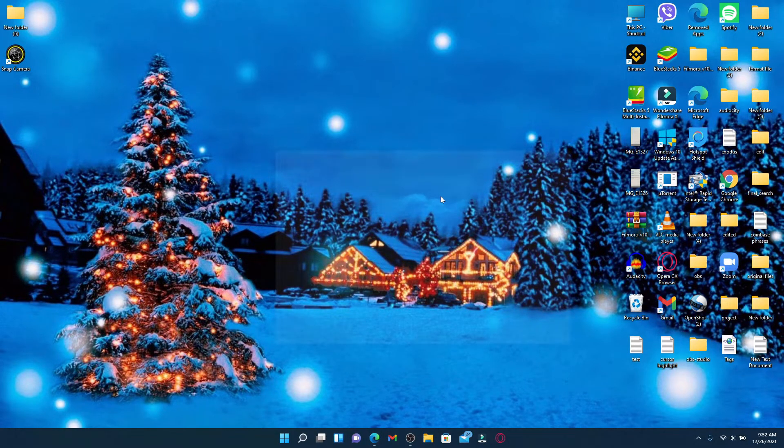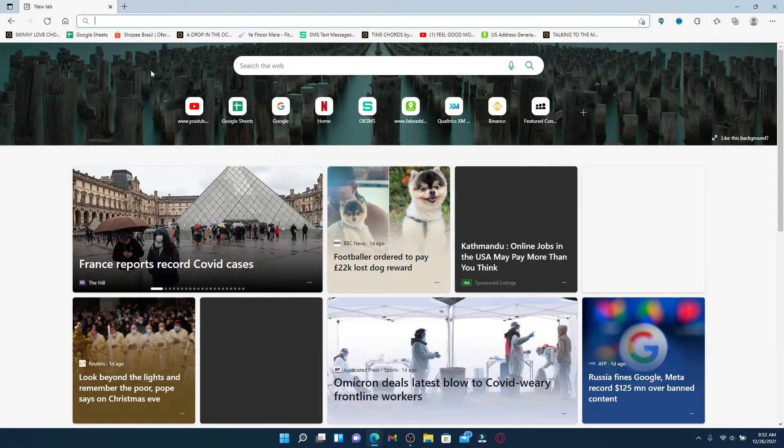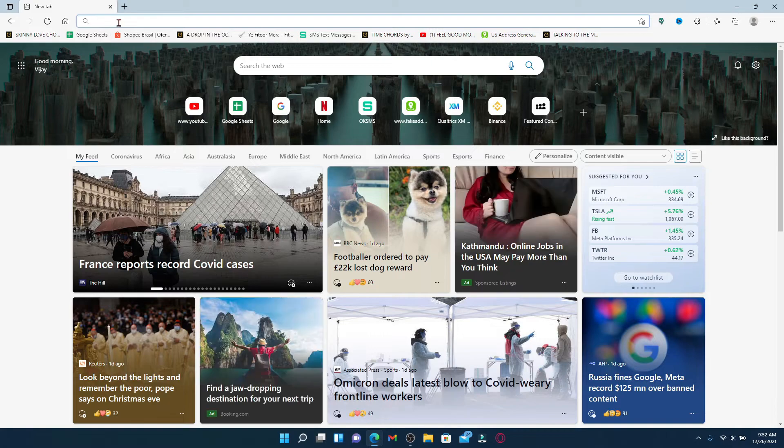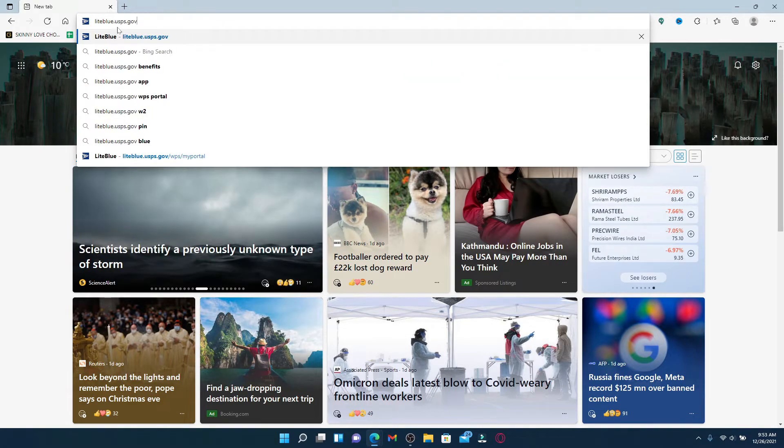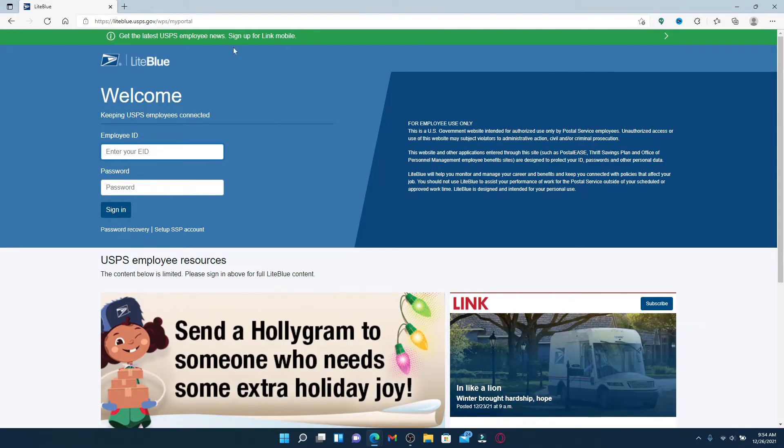Don't forget to subscribe to our channel by hitting that subscribe button, and also press the notification bell icon so that you'll never miss another update from us. Start off by opening up a web browser, go to the web address bar at the top of the screen, and type in lightblue.usps.gov and press Enter.